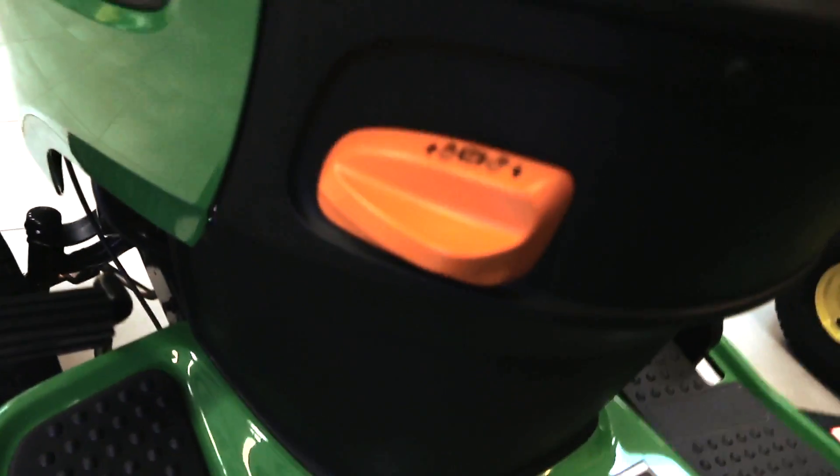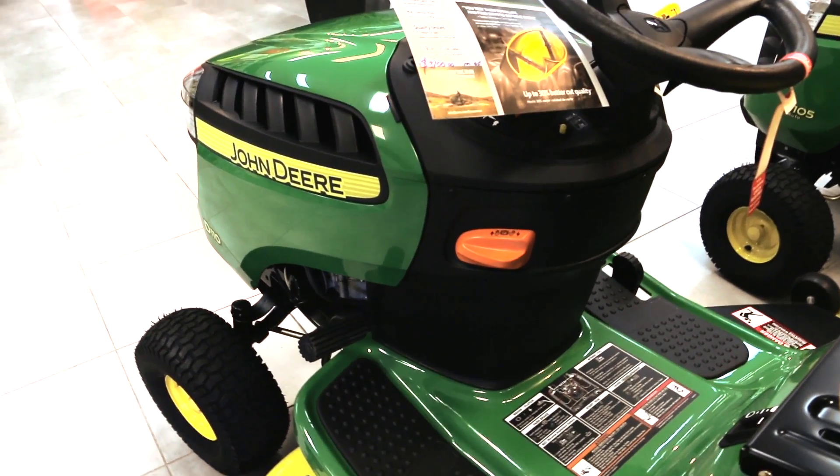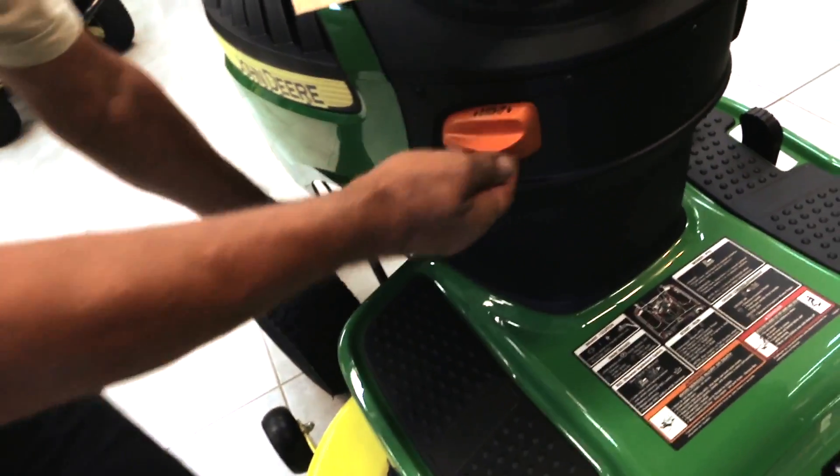What's this bad boy here for? That's your park brake. So when you go to start the machine, you've got to have either the park brake on or your foot on the pedal here, and you just pull it on like that.